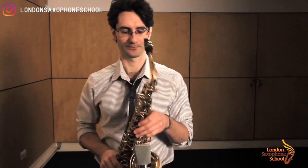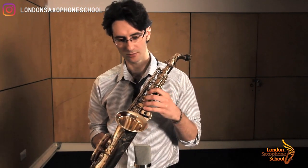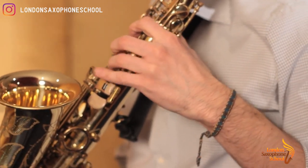Then you have G sharp: fingers one, two, three plus the G sharp key — the long one — with your pinky.